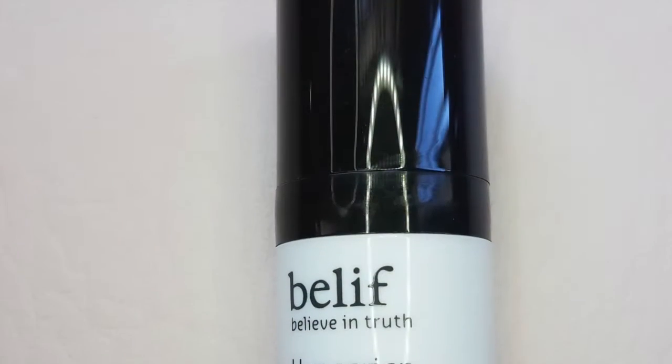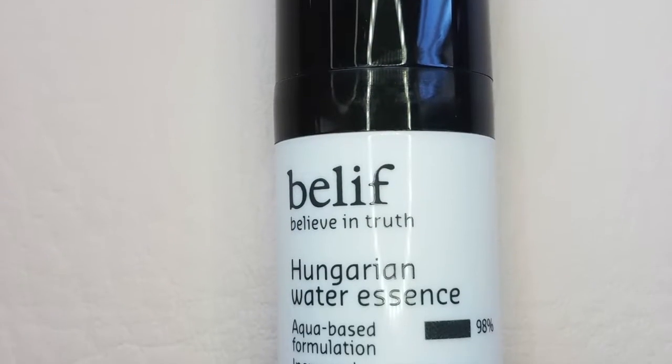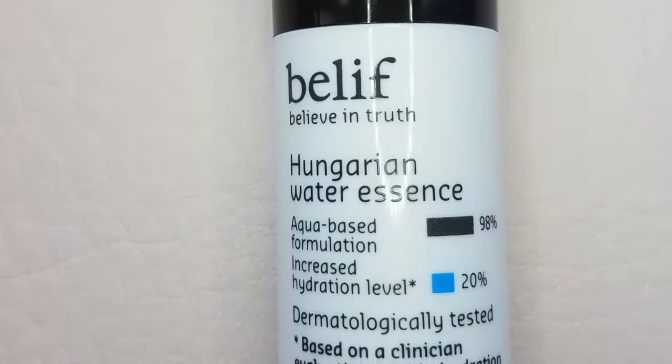The first thing I pull out is the Belif Hungarian Water Essence. It's a lightweight elixir that delivers highly effective antioxidants using lavender, rosemary, and other soothing botanicals, so this is going to be more natural.